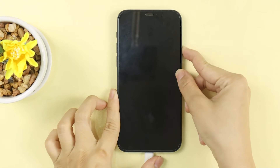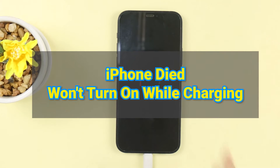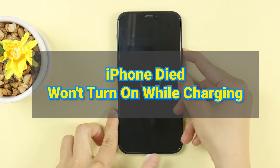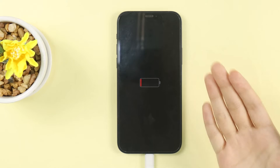Hi guys, welcome back to iMyFone channel. Today we're going to talk about iPhone died and won't turn on while charging issue. I'm sure this problem annoys you a lot. So in today's video, I will show you five tips to solve it. Without further ado, let's get started.